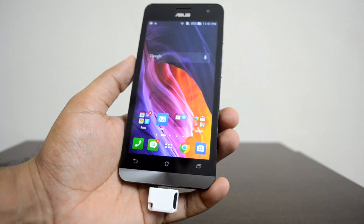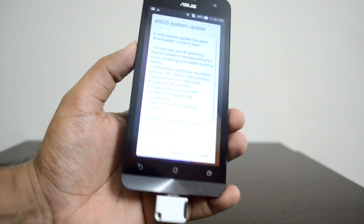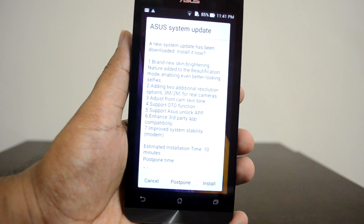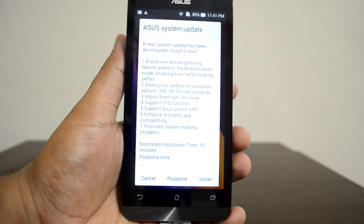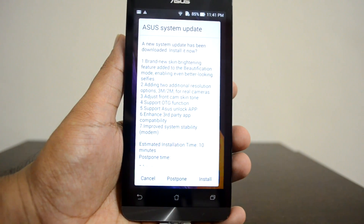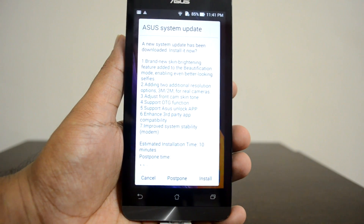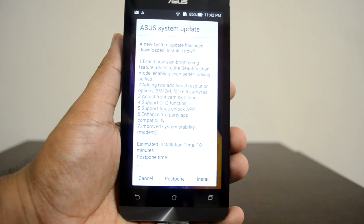Now ASUS has released a new system update with a few new features: a brand new skin brightening feature added to the beautification mode in camera, new additional resolution options for the cameras, adjustments for skin tone, and the important one — added support for OTG function.